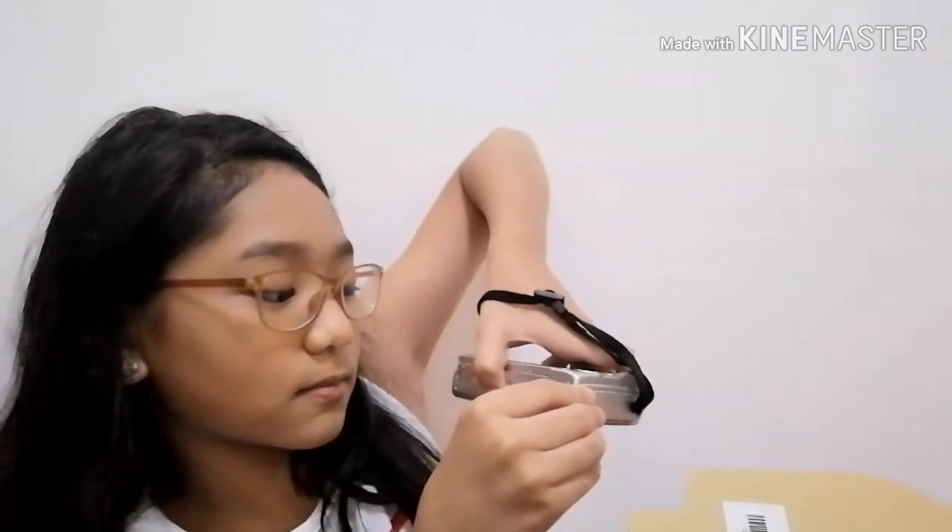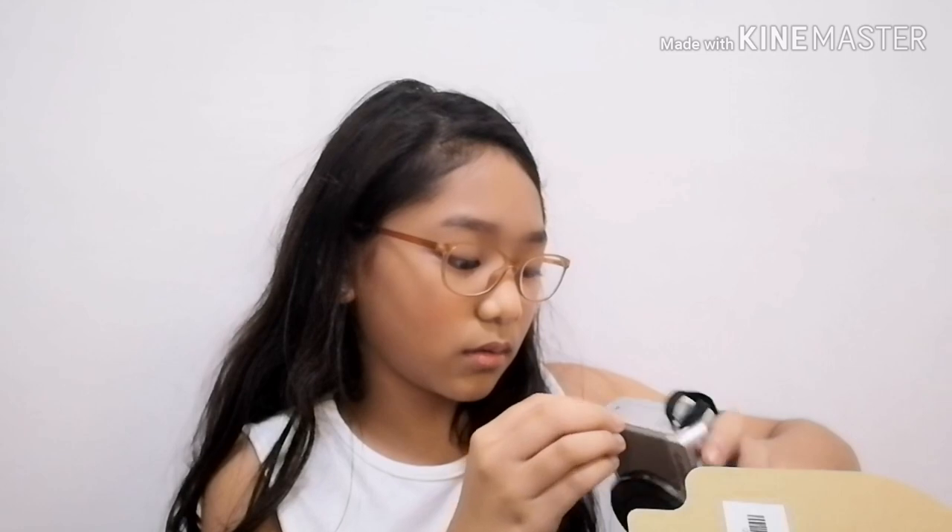Is this the memory card slot? Am I right? I'm not really familiar with it. So here's the battery compartment open. Let me open it. How do I do this? I wasn't listening earlier. Guys, help me! Oh, I know! I can do this. I'll find a way — just don't break it.